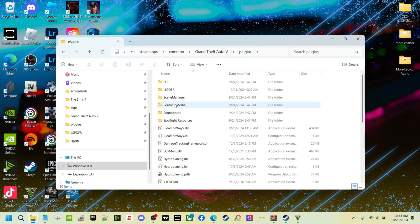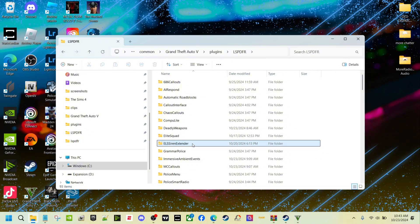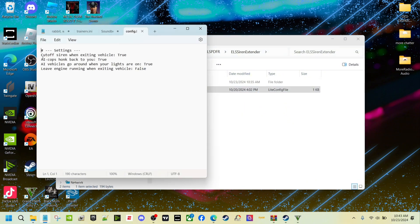You can also go to your Plugins folder, then LSPDFR, and you should see it right there. Go to the config and you can adjust the settings how you want. Everything is set to true except for 'leave the engine running when exiting the vehicle' — that's set to false. If you want your engine to turn off when you exit, set it to true.